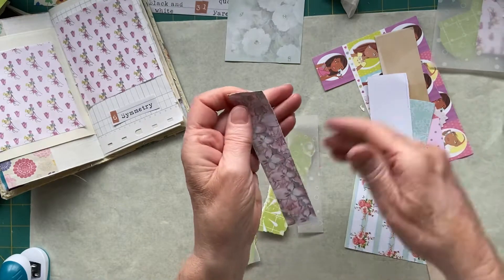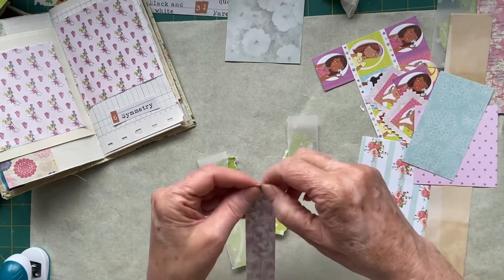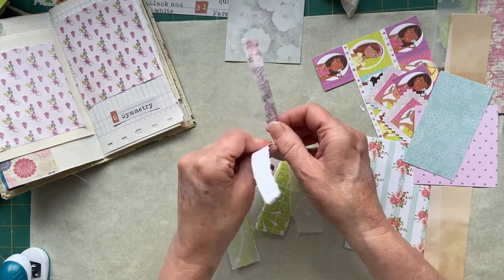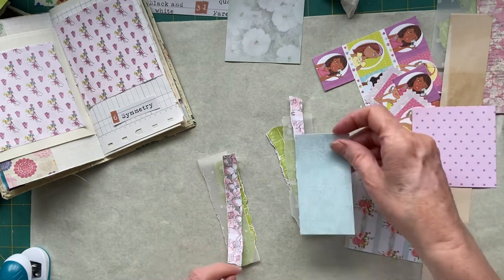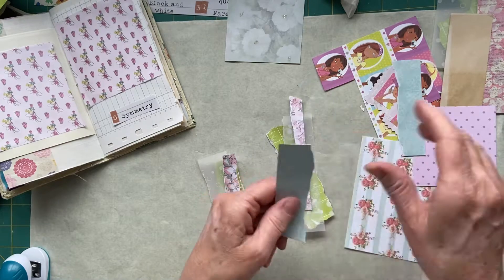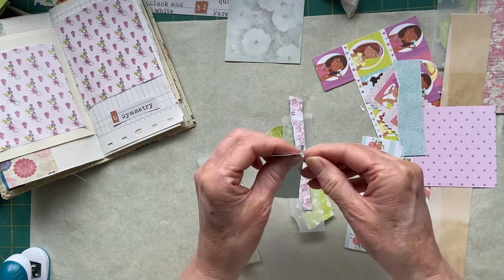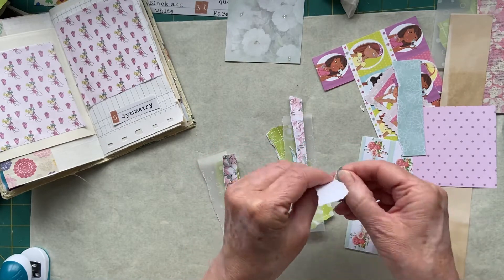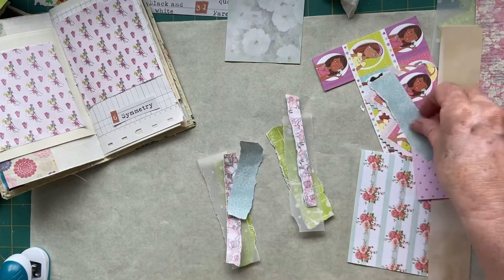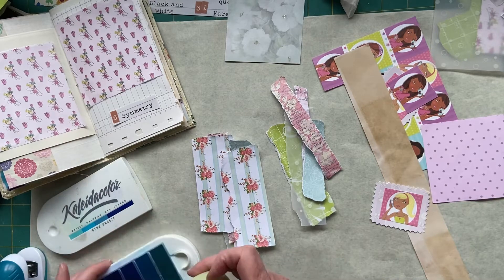I've only got one of these, so it's going to have to be super thin. I'm going to take off these straight edges - who wants straight edges? I think I will ink them - I might grab my ink in a minute just to finish them off. This is a lovely color, I like this one.